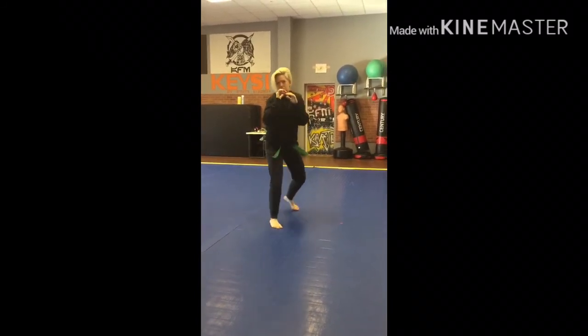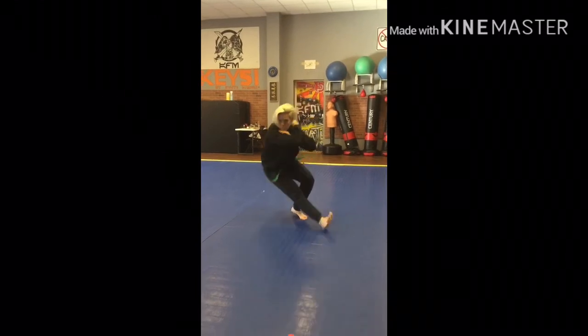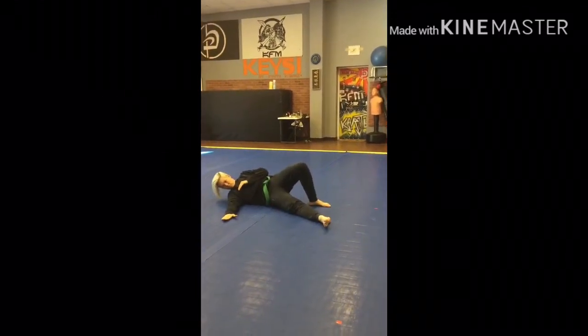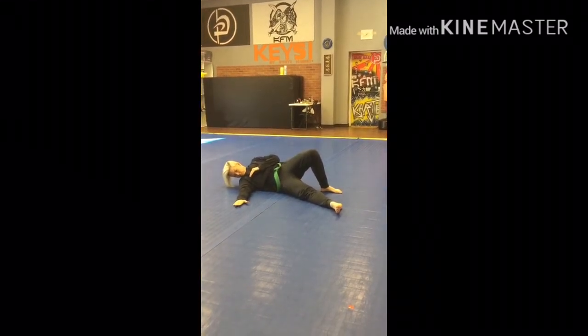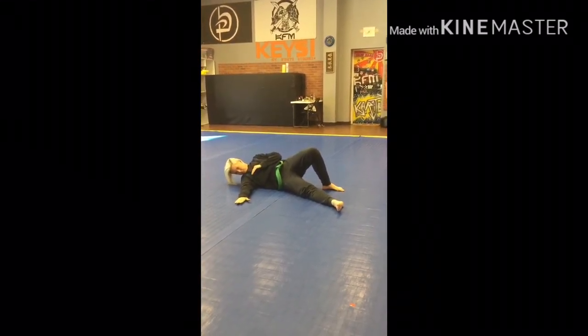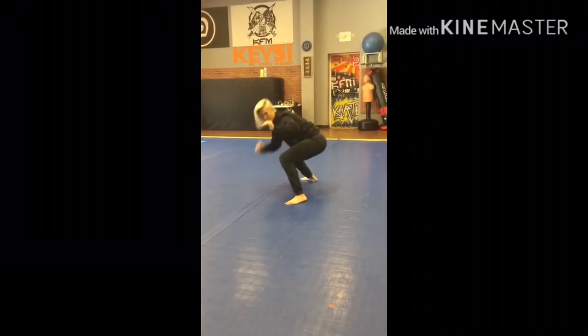Now we're going to go to squat position. This time we're going to do a side fall break. Because the person's laying on their side, that means their opponent took them down, maybe a sweep — you still got to square up. You're going to still face the person that swept you and square up.